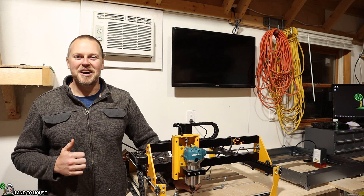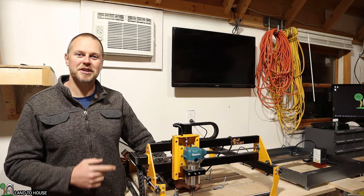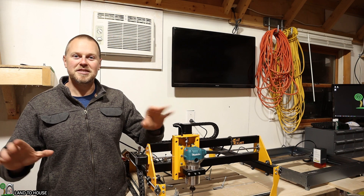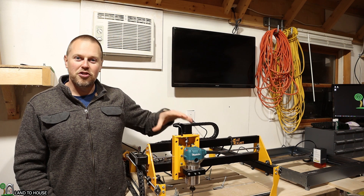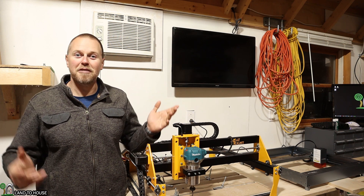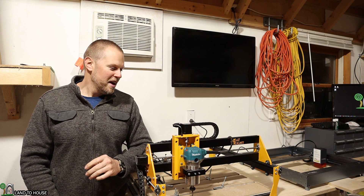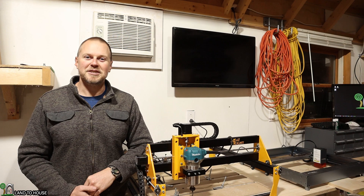Welcome to the Landa House channel. I'm Seth. I just started working with the Millwright Carve King 2 CNC machine and for my first project I want to make room signs for my kids. Their birthday is coming up and I thought that would be fun to give them. So I'm going to walk through this machine, we're going to build that project out, and that will be our first official use of this machine. In the future I plan on using this for a lot more stuff, so definitely stay tuned for that.